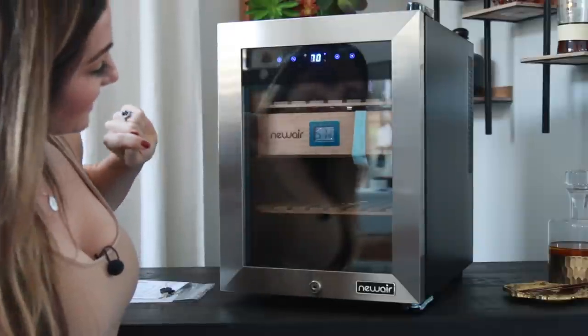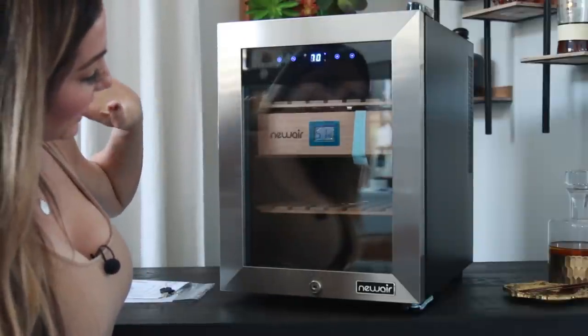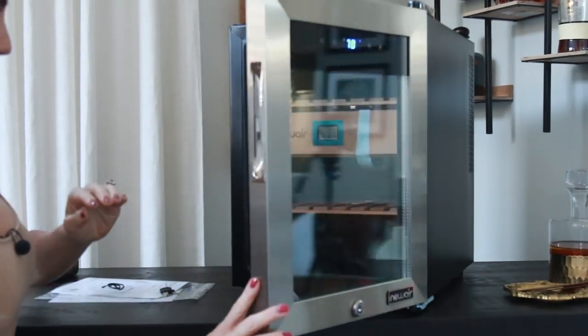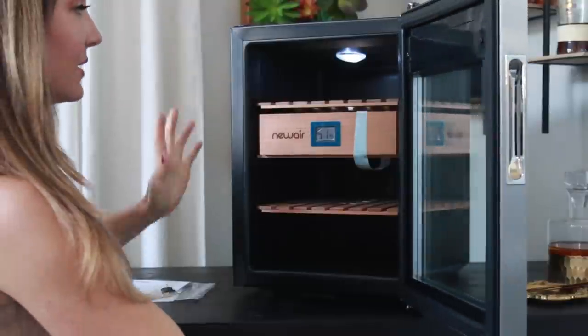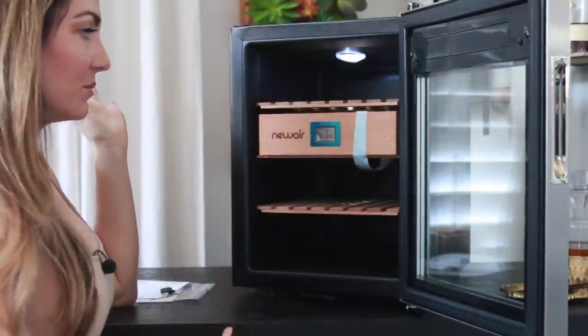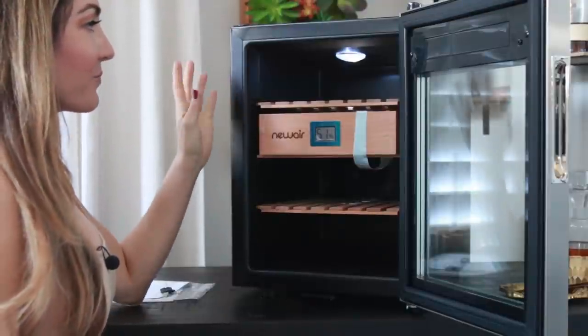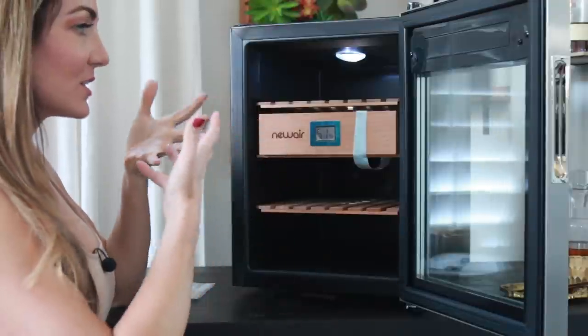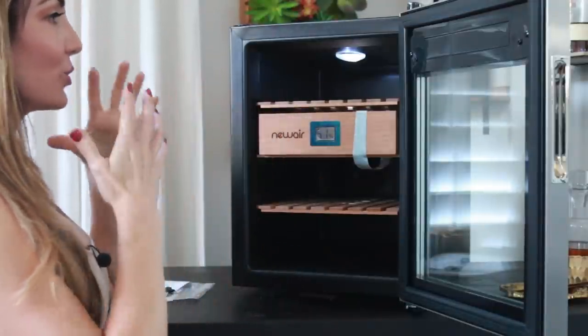I love this light — look at that! You can put the light on and see your beautiful little cigars in there. And even just having it plugged in for maybe five minutes, that beautiful Spanish cedar smell is just coming out so nicely.